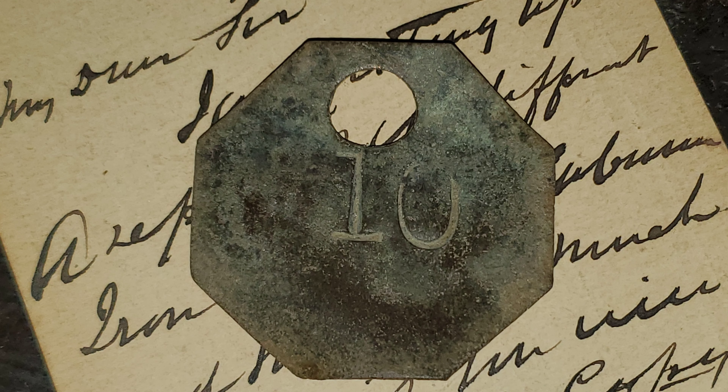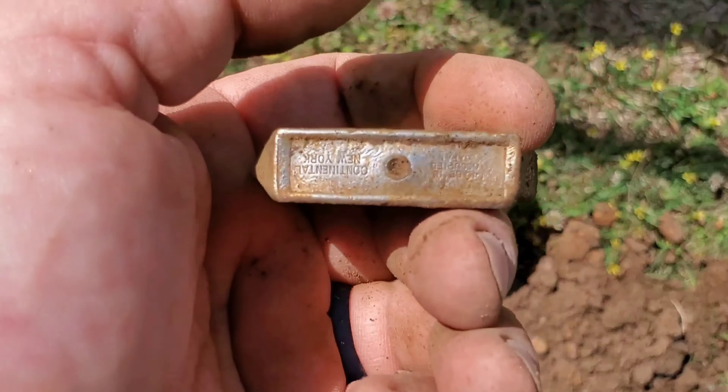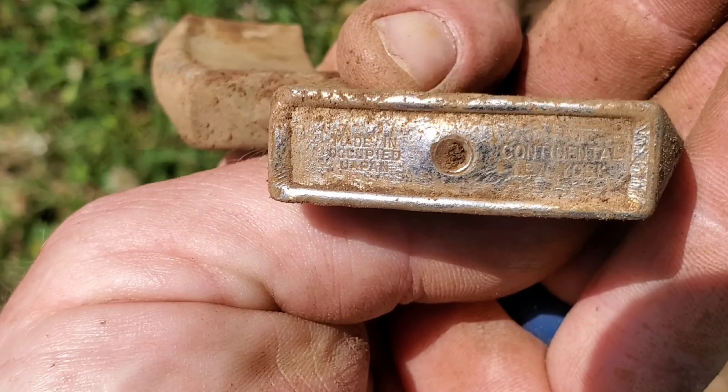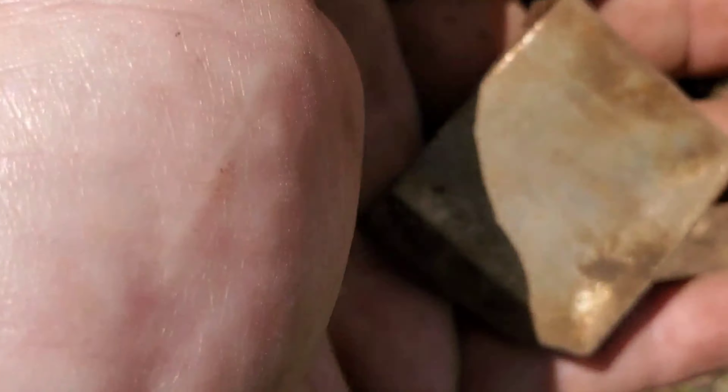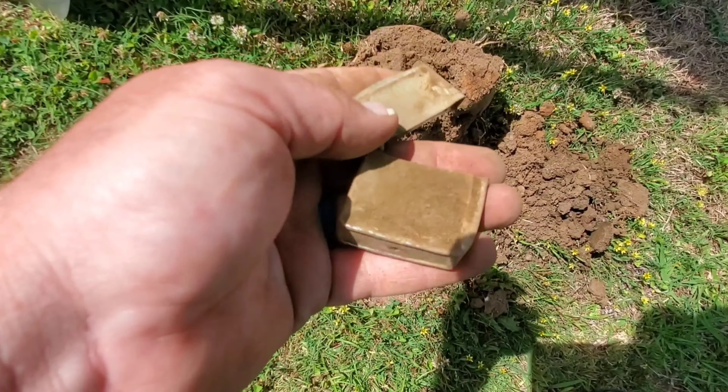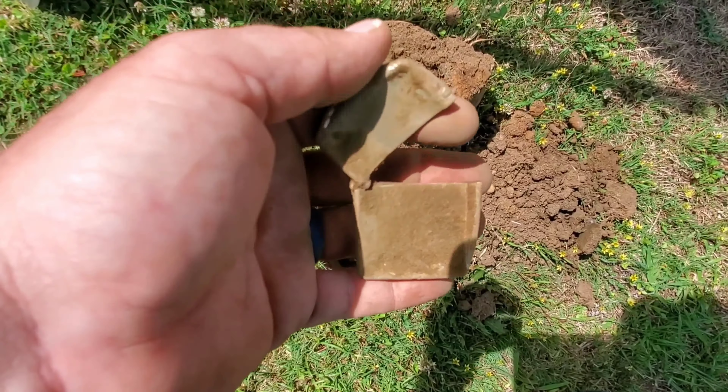Well guys, we got the outside part of a Zippo lighter — or that style of lighter, anyway. Let's see if I can read that. Something New York. Can y'all read it? Wish it would have been silver — that would have been cool, but I'll take it. I was checking out the back of the lighter and noticed that it was made in occupied Japan. We know how that went — World War II. But yeah, that kind of aged it. So it's somewhere in the late 30s and 40s. Cool, thought I'd share.